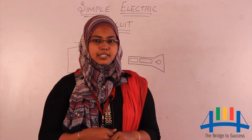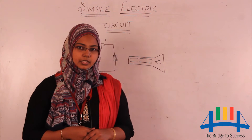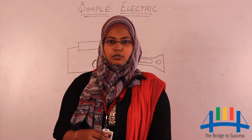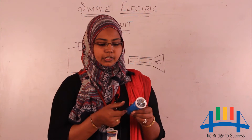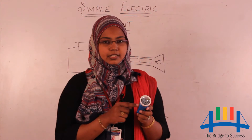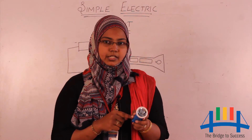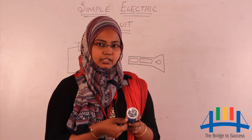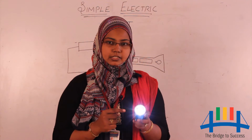Torch light also has an electric circuit. You all know what a torch light consists of. Torch light has a small bulb and a battery. In a torch light, the batteries have to be arranged properly in a particular direction so that the bulb glows, the electric circuit gets complete, and the electric appliance starts working.